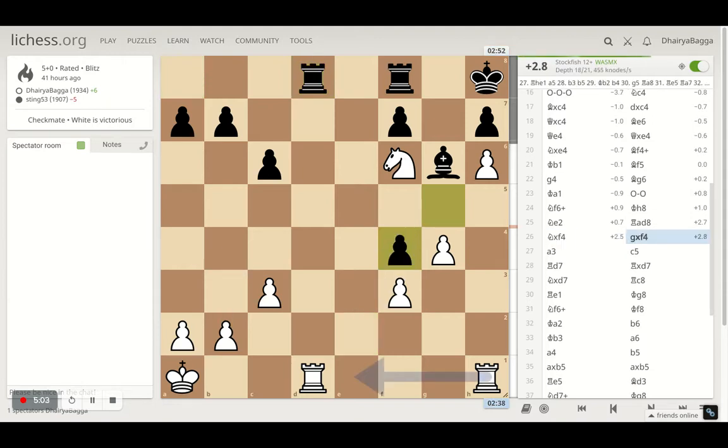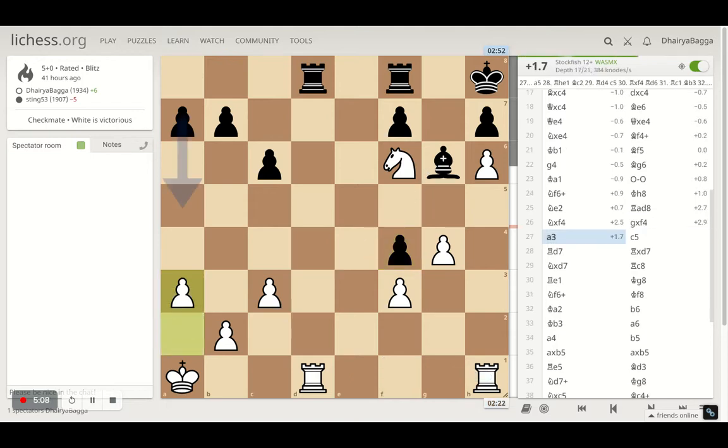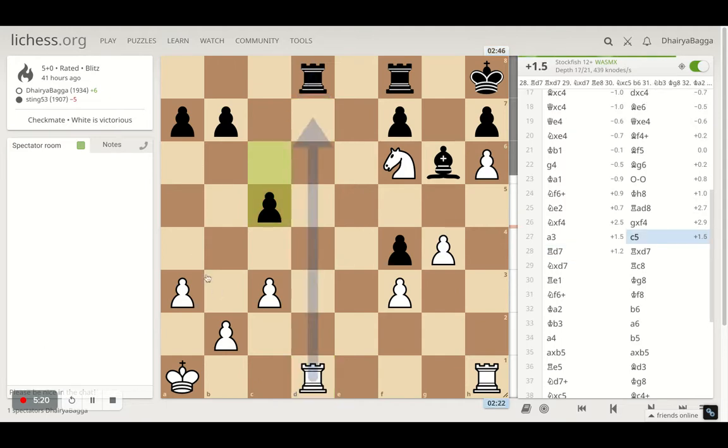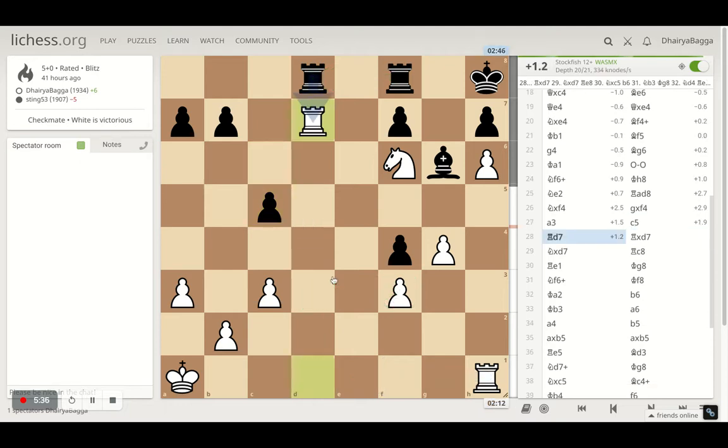That spoils the pawn structure as well for my opponent and now I'm pretty much good in this position. Here I just played a3 first, making sure that there's no last rank weakness once we exchange some pieces. Then opponent plays pawn forward. The point is if you trade here, you lose control of the open file and I get the control. So I don't want to trade in such a way that opponent gets the rook into the open file. So instead I played rook over to d7.